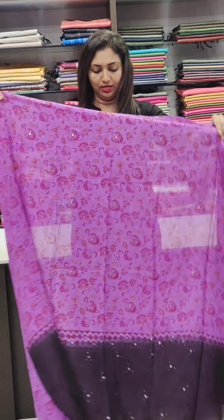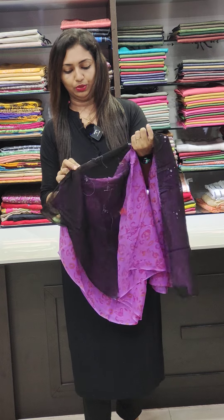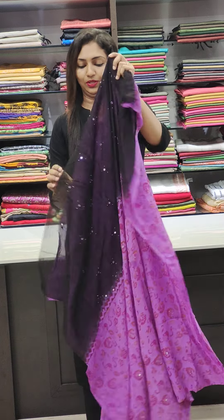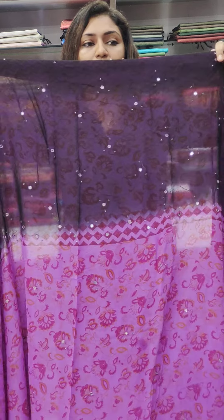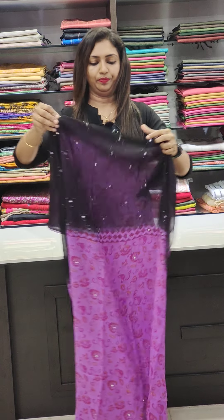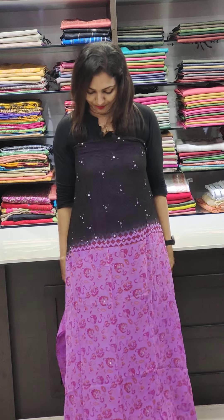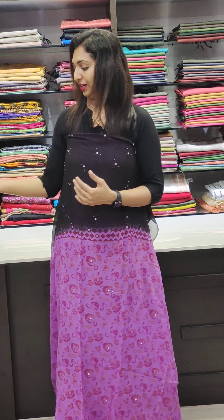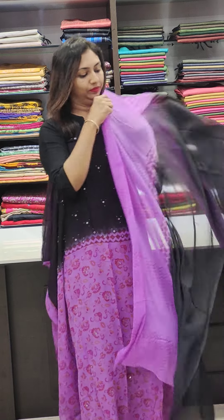It's a double shaded georgette fabric. It's 1850. It's a pure color with a little bit of mirror works. It's a real mirror. It's a combination of the lavender and black. It's double shaded — a super combination.